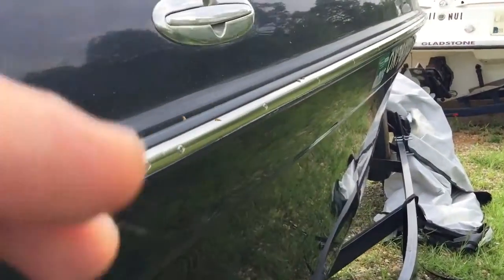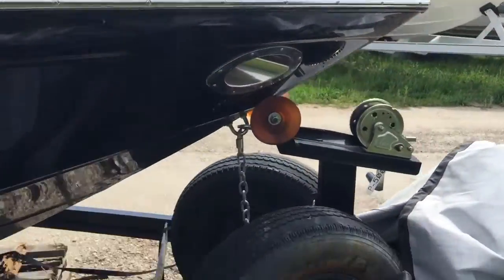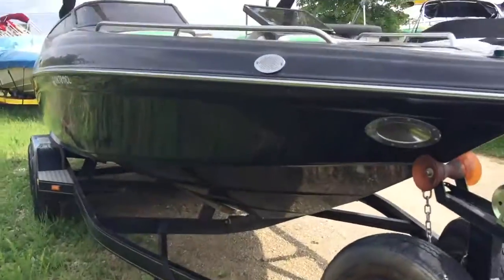This side is shiny too. It just needs cleaned. It's got this crazy cover — it fits down around it real tight.